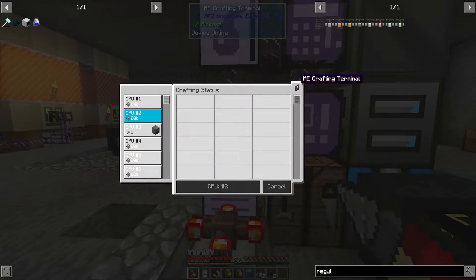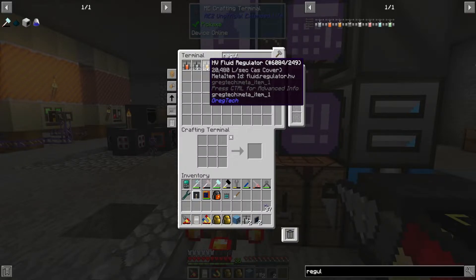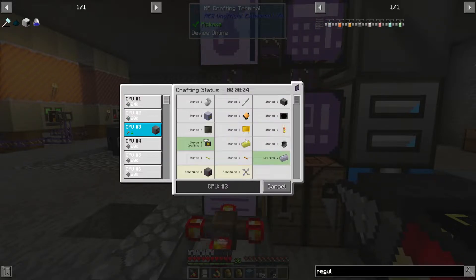AE2 is being weird — it's not showing the craft status for whatever reason.